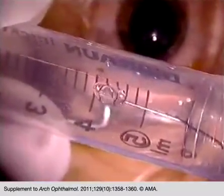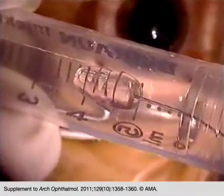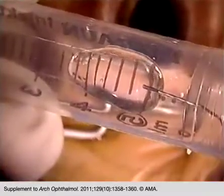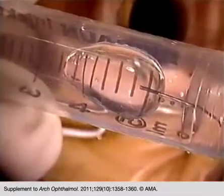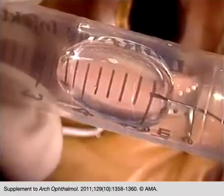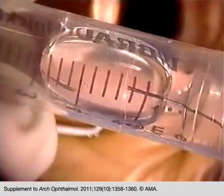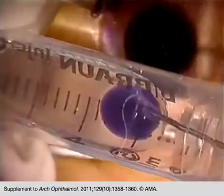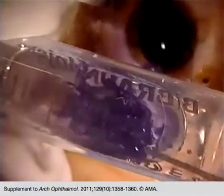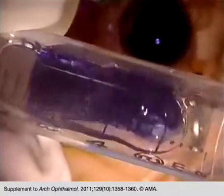For better visualization in such cases, we perform viscosurgery with vital staining. We mix 1 cc of 10 mg per ml sodium hyaluronate with 0.1 cc of trypan blue within a 5 cc syringe. The mixture must be as homogeneous as possible and without bubble formation.